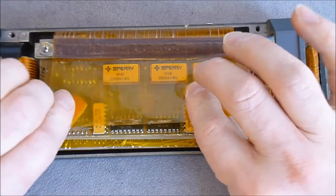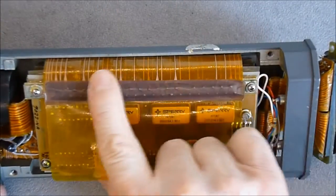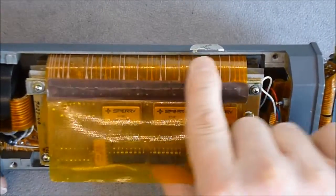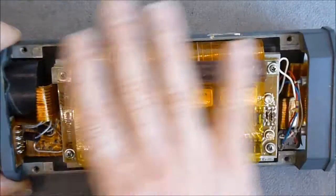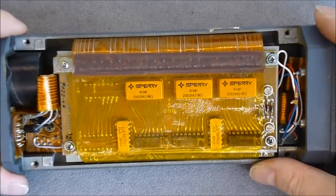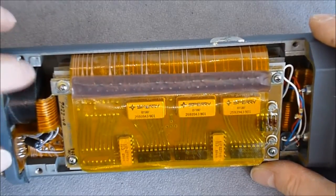We have Kapton foil here and flex interconnects. I believe there is a bottom layer of a flex circuit interconnecting everything, and a small toroidal coil or transformer here.